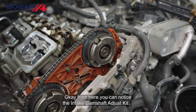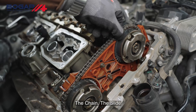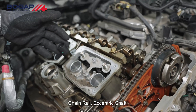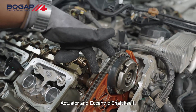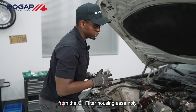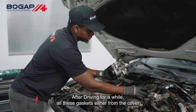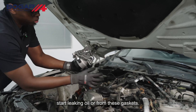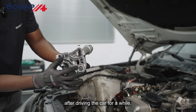From here you can notice the intake camshaft adjuster kit, the exhaust, the chain, the slide chain rail, the eccentric shaft actuator, and the eccentric shaft itself. It's also common for BMW engines to leak oil from the oil filter housing assembly. After driving for a while, all these gaskets — either from the cover or these gaskets — start leaking oil, as they age a lot after driving the car for a while.